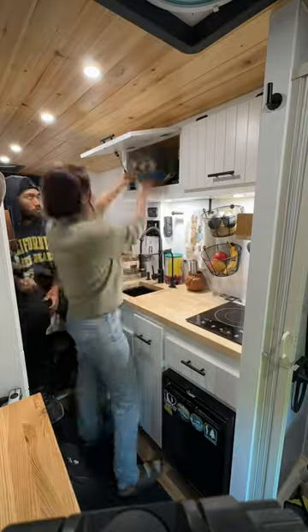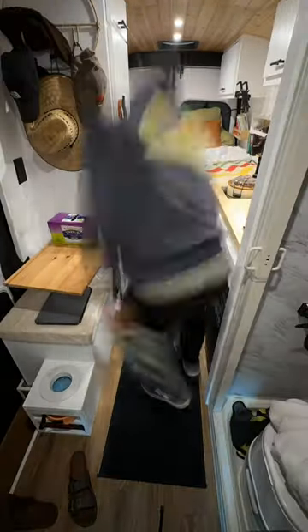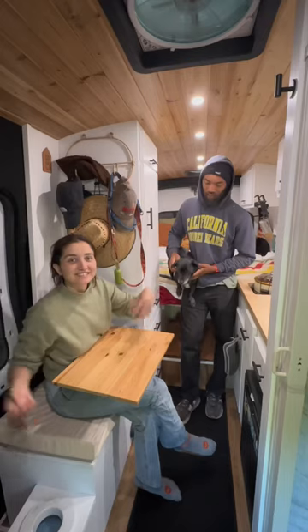Once the dishes are all done, I'll wipe down the counters and then we start on the bed area. I usually get on the bed to make it and then Monsai does the vacuuming, and it's clean again.